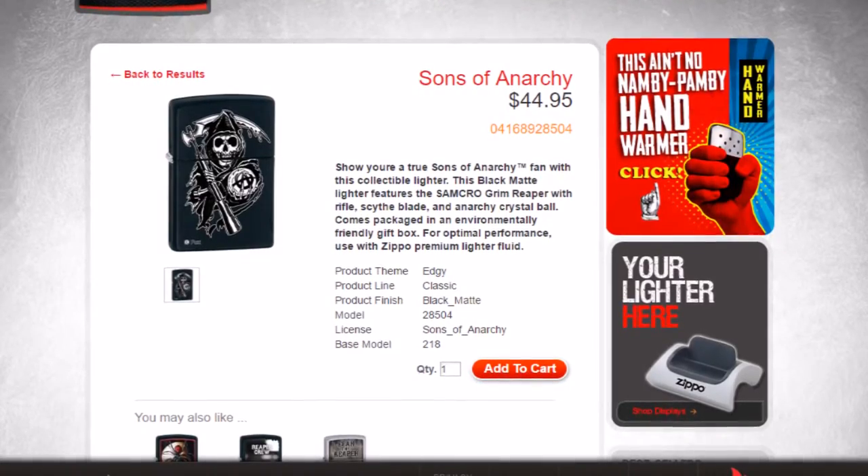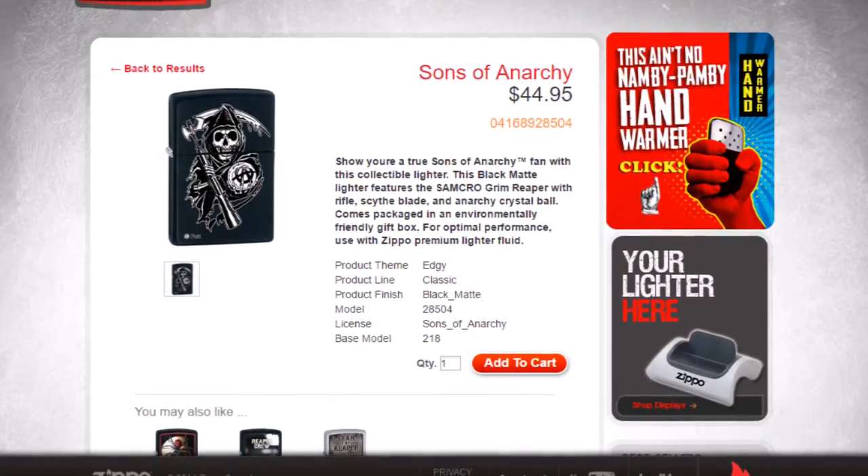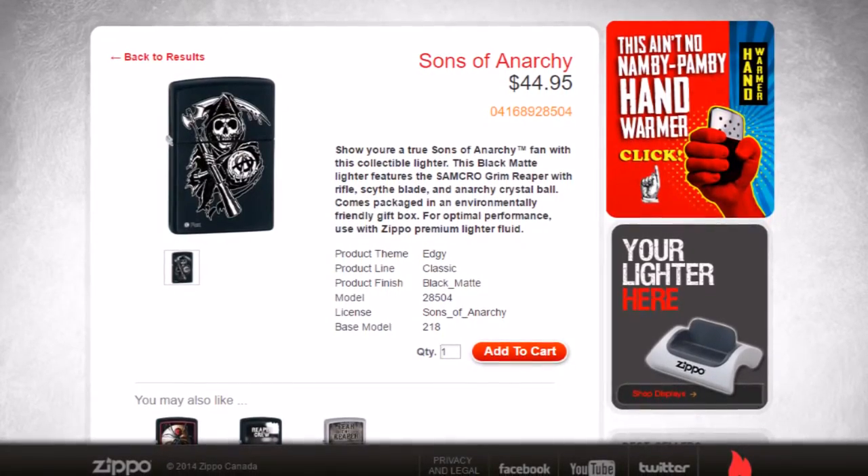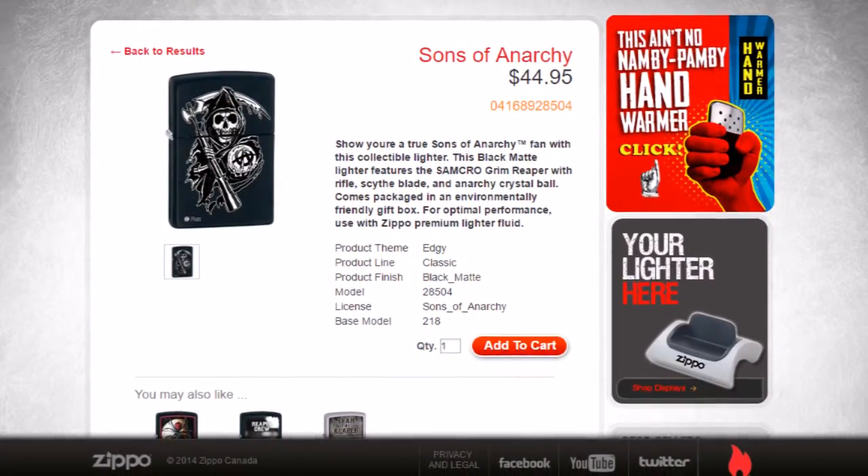The product theme is edgy. Product line is classic. Product finish is matte black. And the model is 28504, licensed under Sons of Anarchy base model 218.